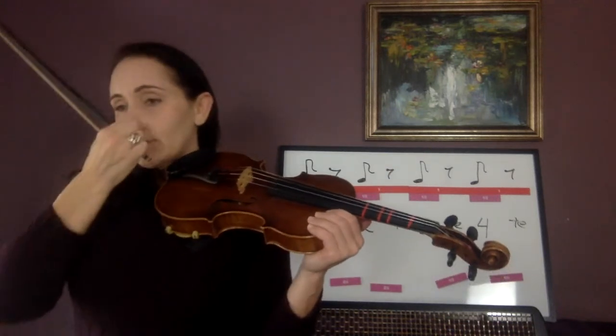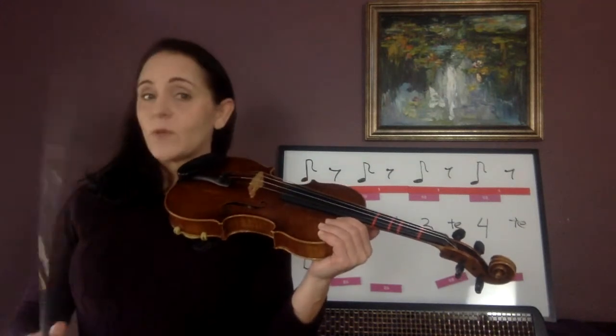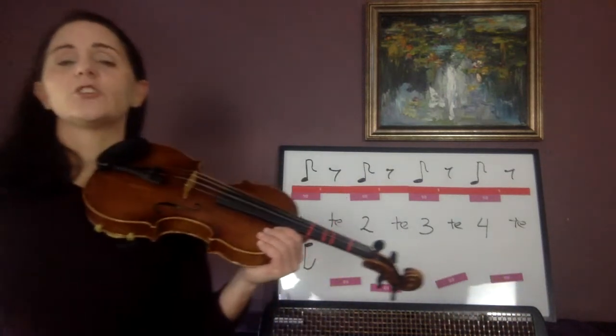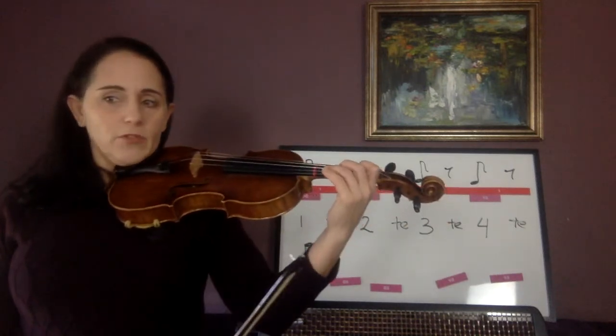Now go on to number 31. Again, quarter notes get the number and the te. Eighth note gets a number or a te. Eighth note or eighth rest — now that we know eighth rest — get a number or the te. Shout-out about 31. We're in D major — we're going to be in D major for a long time. For all these rhythms, we're going to be in D major.